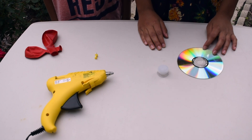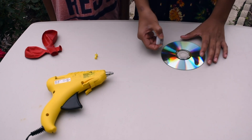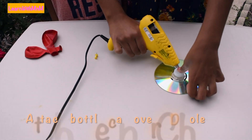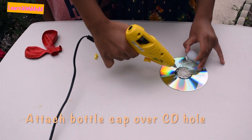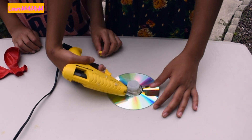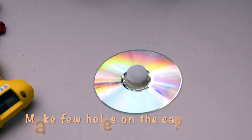First, attach the bottle's cap over the CD's hole. Now, make a few holes on top of the cap.